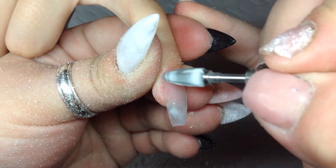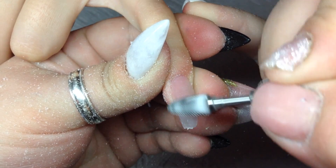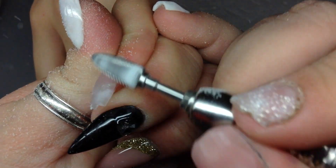Here I'm basically getting rid of some of the bulk. I just use this drill bit and go over it around the cuticle area and over the whole nail, and that's it.